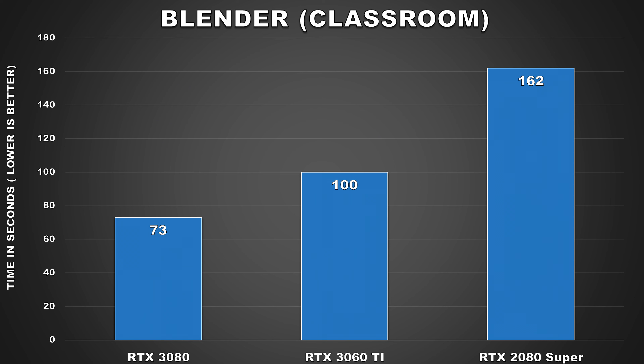We're using the classroom benchmark in Blender, and Blender absolutely loves Nvidia's Ampere architecture. In my previous review, the RTX 3080 demolished the RTX 2080 Super with over double the performance, and while the 3060 Ti isn't as fast, we're still seeing a large difference. The 3060 Ti finished the render in 100 seconds while the 2080 Super takes 162 seconds — quite an astonishing result for a mid-range card. For viewers who use Blender but don't want to shell out hundreds of dollars, the 3060 Ti looks like an excellent budget option.